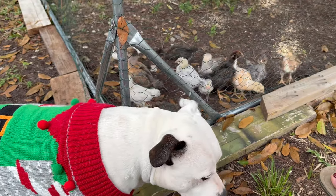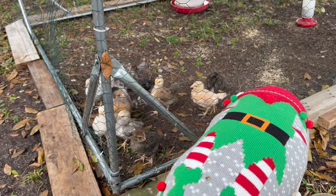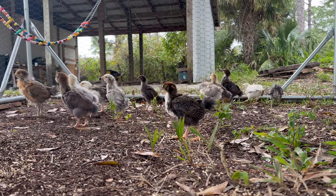Keep an eye on your chicks while they are on their field trip. When they start huddling together or start cheeping loudly, it may be time to move them back in. Remember that you don't want to leave them without a heat source for too long.